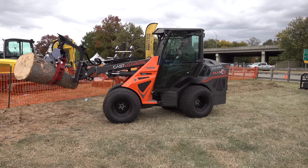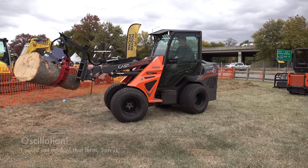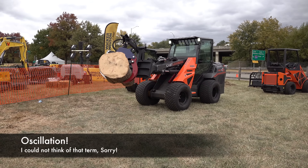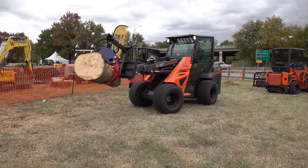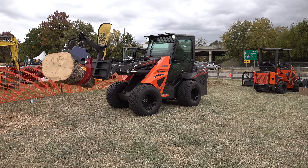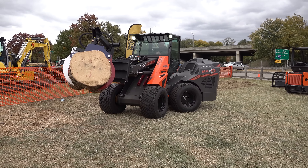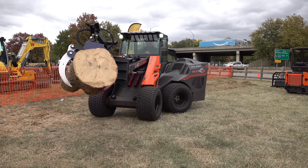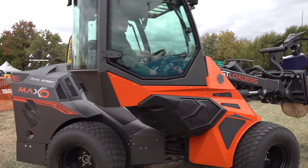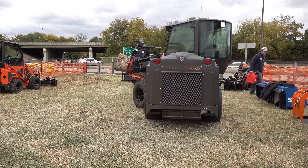One thing that's different about this compared to, say, the Ventrac is that it doesn't have any horizontal articulation. They say that provides more stability, and that makes perfect sense, but it is going to limit ground contact to some degree. I'm going to run it wide open here for a minute to see what the cab sounds like — it's had plenty of hydraulic power even at lower throttles.